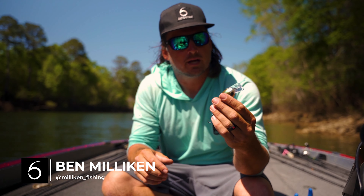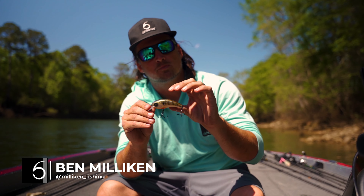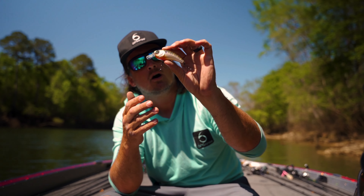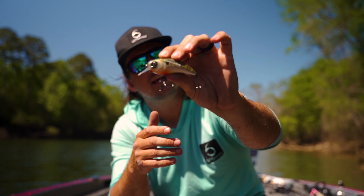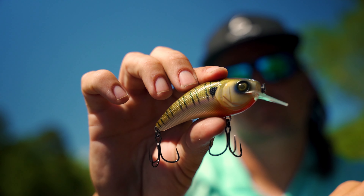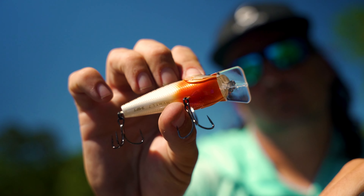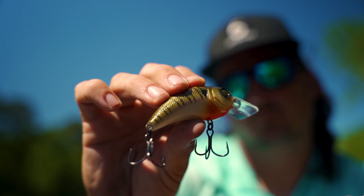Today I want to show you and talk a little bit about one of the most popular baits we have — for good reason — in our 6th Sense hard bait line, and that is the Movement L7. You can already see why it's popular and why it's great. Look at that beautiful paint scheme. We're now offering it in a lot of natural bluegill colors, shad colors, and of course a lot of our favorites.